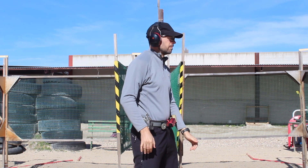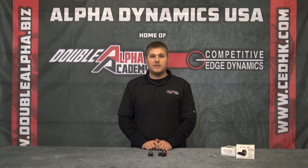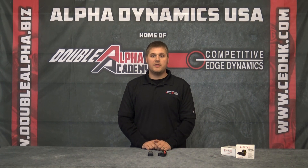The scope comes in 3, 6 and 8 MOA, your choice. It also comes with a protective cover that is to be used when the scope is not in use or in a dusty range. Inside the package you will also find a hex key set as well as extra screws. Once again, the Seymour RTS-2 scope available at CEDHK or DoubleAlpha.biz.